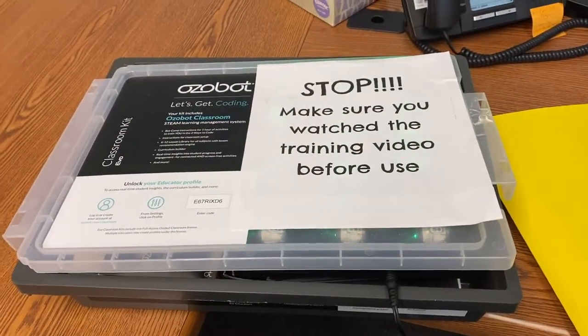Hi, Michael here. I want to tell you real quick some of the things that I know about Ozobots and how you can use them in your classroom. So let me flip my camera around and here we go.